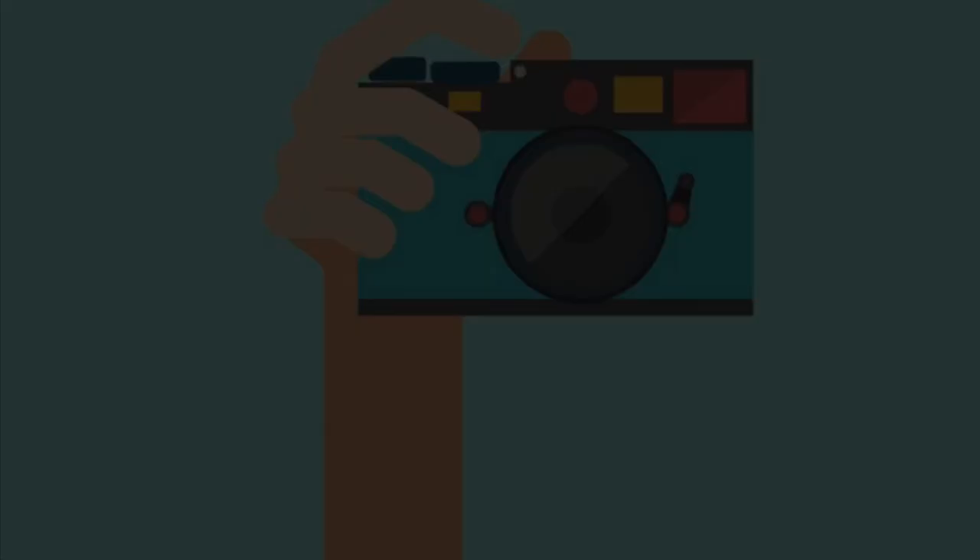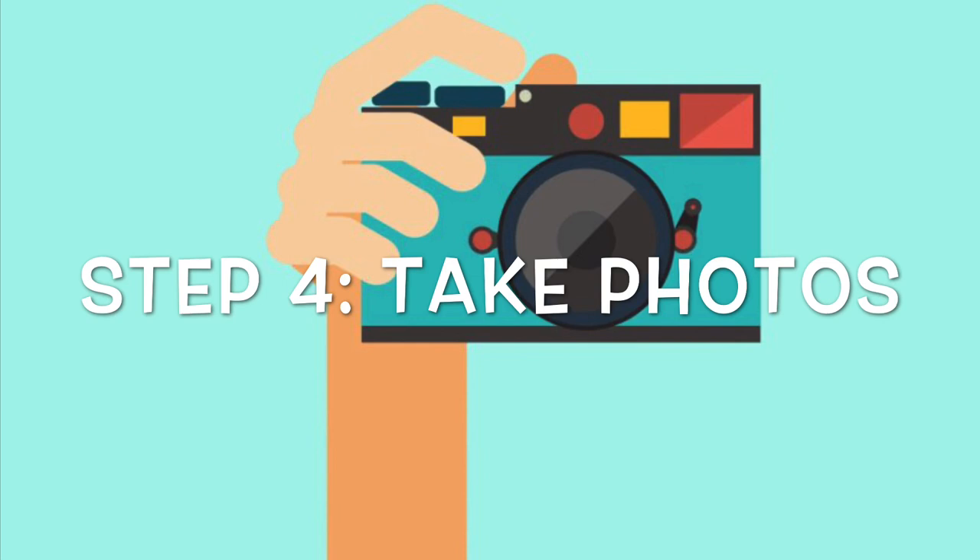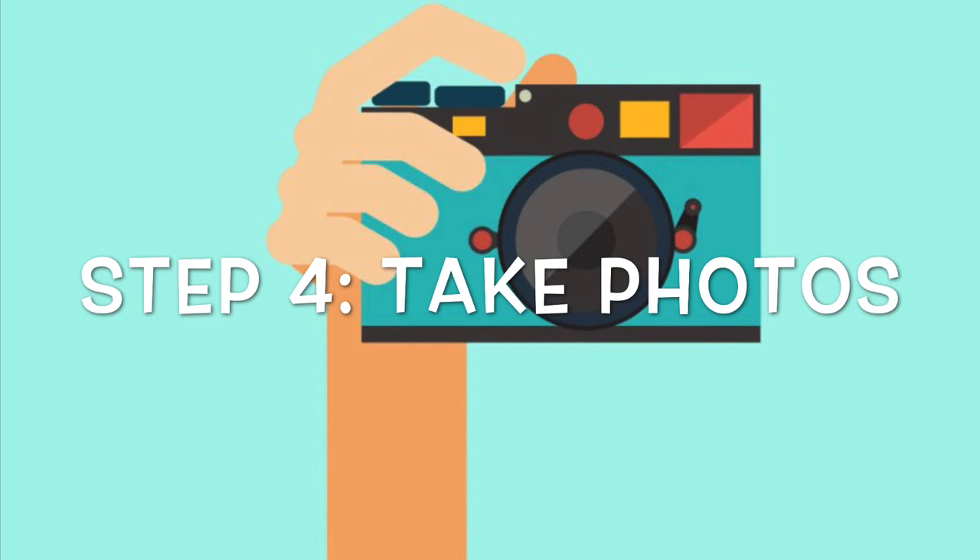Don't forget to take some photos while you work, or maybe you even want to film yourself. You can definitely record anything that you are doing and send it my way, because I would love to see it. And finally, don't forget to clean up after yourself. Make sure that you put back all the items that you pulled out and you clean those dishes before you eat off of them again. I hope you guys have a lot of fun making these awesome faces!